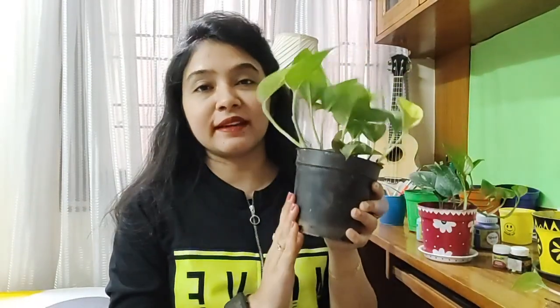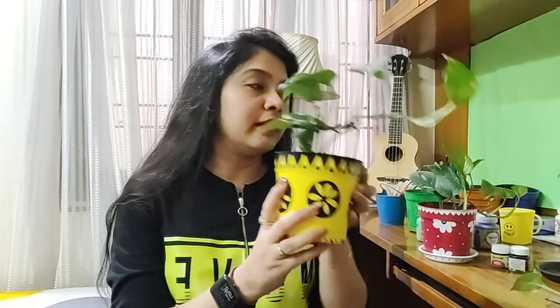Hi everyone, this is Satyam and welcome back to my channel. Today's video is all about how you can paint a plastic planter like this and make it into an interesting one, because this looks quite boring. I have painted some of them — earlier it was like this, and now I have transformed it into this.